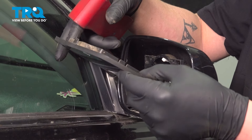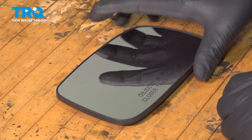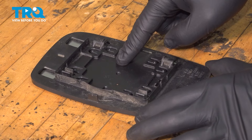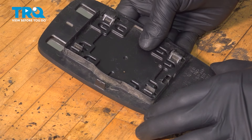Tilt the mirror forward and pull up to release these two clips. Using a heat gun, we're going to heat up the back of this mirror. This is going to allow the glue to release on the back and hopefully make it easier for us to pop the glass out.